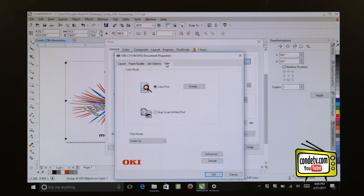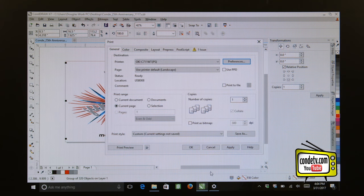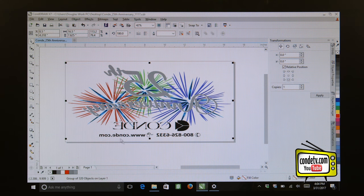Now let's move to the Color tab. Here on the Color tab, we want to make sure that we have Color Print selected. And if we have white within the graphic or if we're going to a dark garment, we want to make sure that our white toner is turned on. Once we've made these adjustments, we can Apply and click OK. So now we're printing to Forever Low Temp Laser Dark through our Oki C711WT.